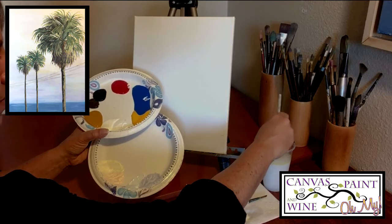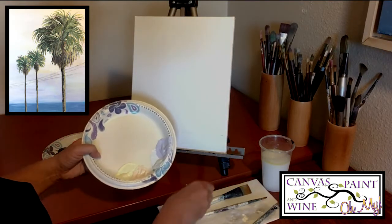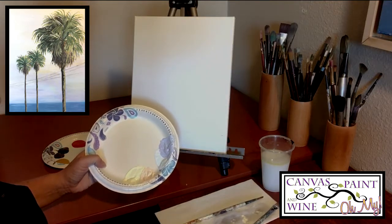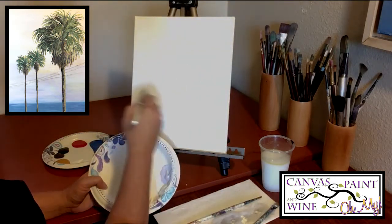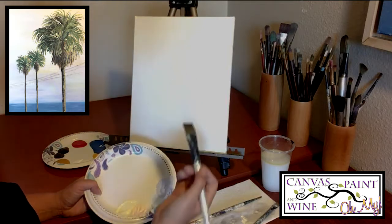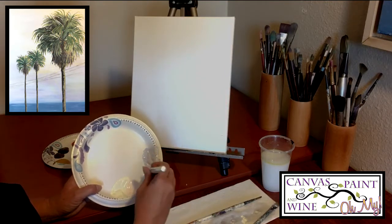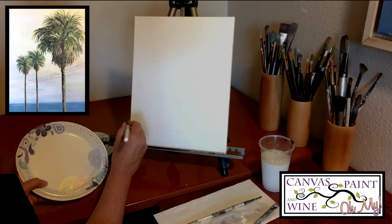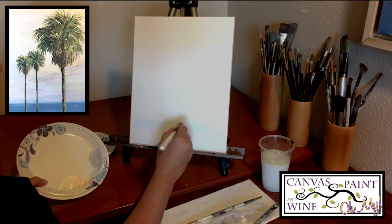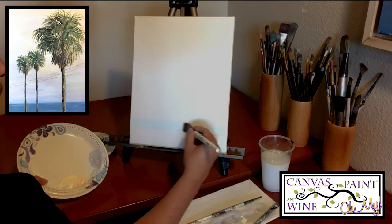Those are the colors ready for our sky. I'm grabbing the large brush now — dip it in the water to loosen it up, then dry it on the paper towel. You can either start from the top and work your way down, or start from the horizon and work your way up. I'm going to start at the horizon. Here at the horizon is that really light blue color, so I'm starting with just a little bit of that light blue on the tip of the brush, and working my way across — one row at a time right at the horizon.